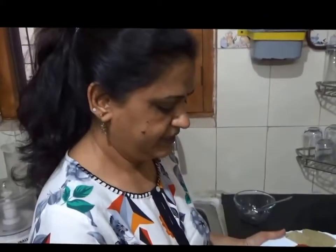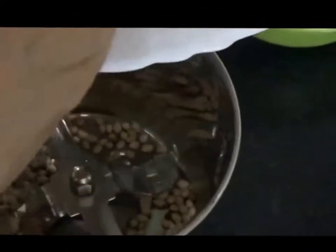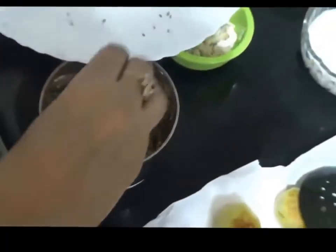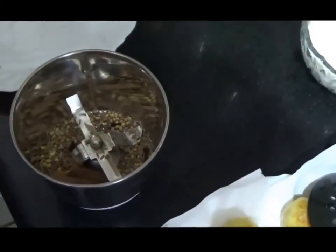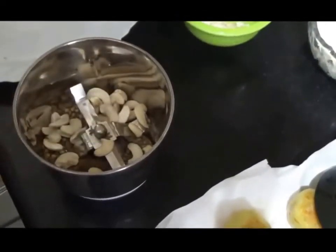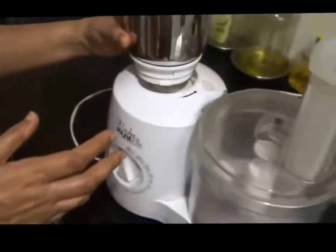Next, we will take the grinding jar and add some salt, the coriander seeds, cumin, cloves, cinnamon, and cashew nuts. Now we are going to grind the dry spices into a fine mixture.